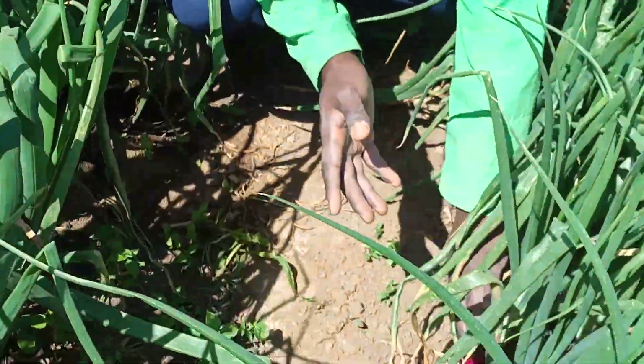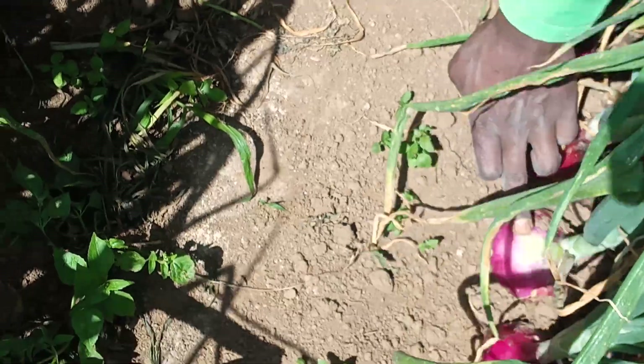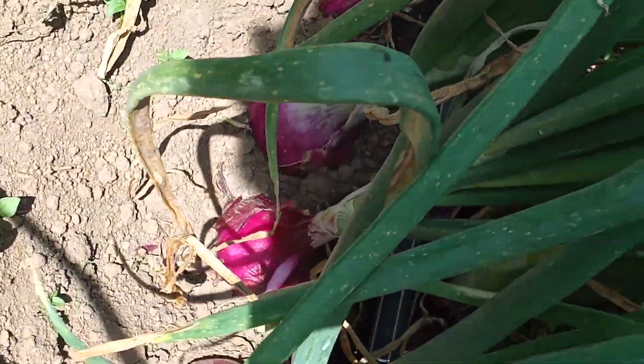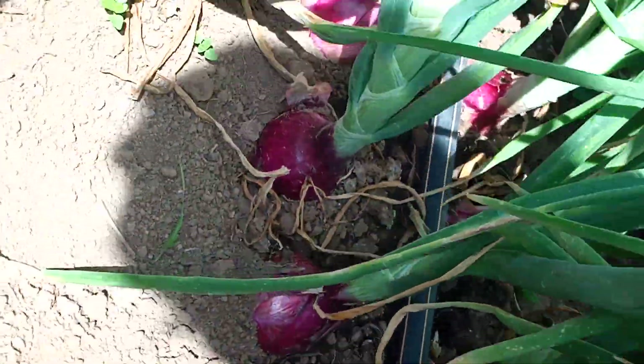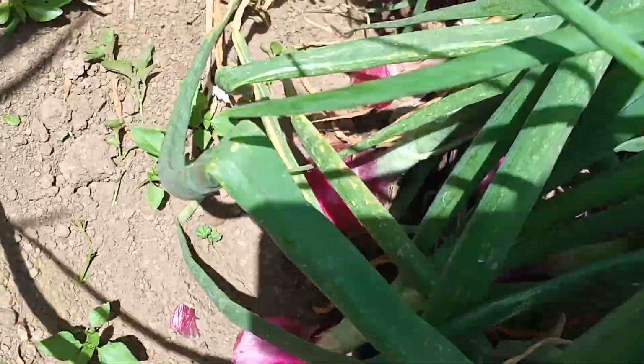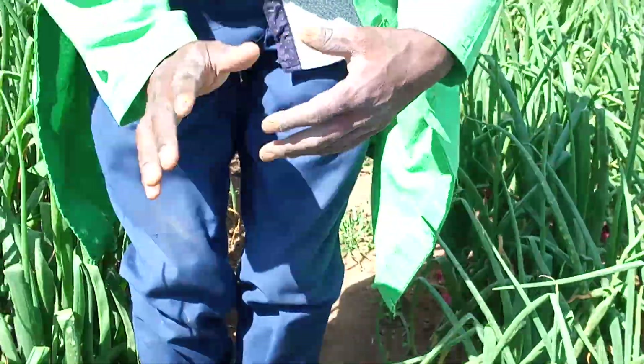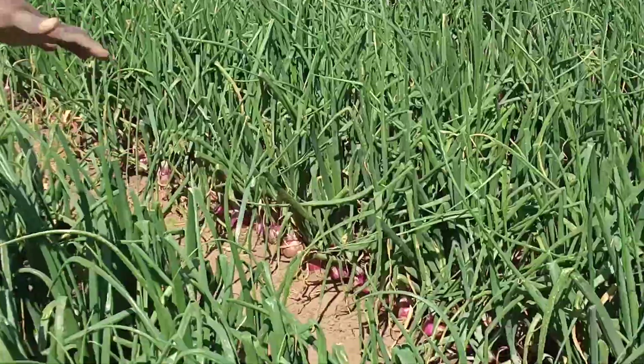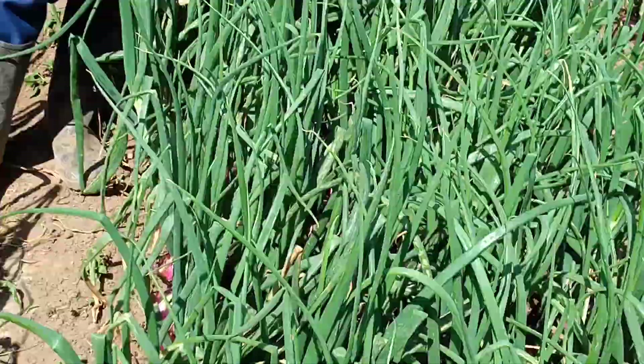You can look at my onions over here. This is Redweave. It gives me very good, clear, uniform bulbs. As I have been telling you in my previous episode, onion farming is about density and population. In my one-meter bed, I make sure I have four drip lines, so in total I have eight lines of onions.